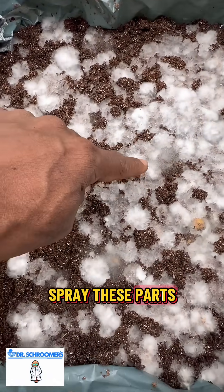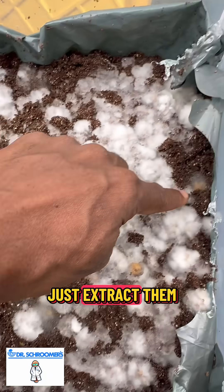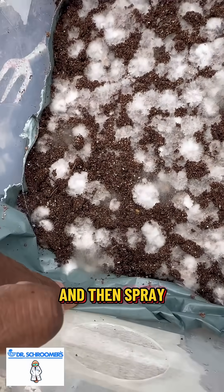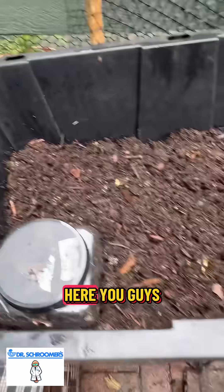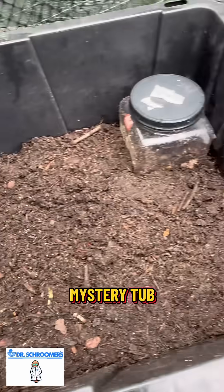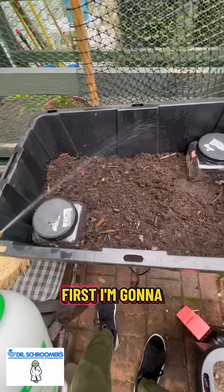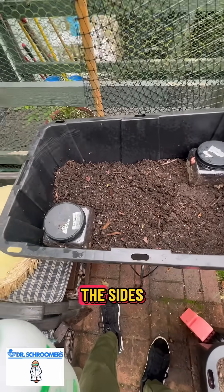I'm gonna spray these parts and extract them out of here, then convert it into my mystery tub, which is right here — you guys have seen the mystery tub. First, I'm gonna spray the sides.